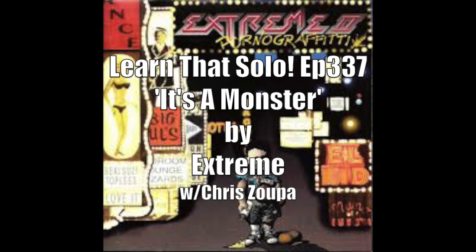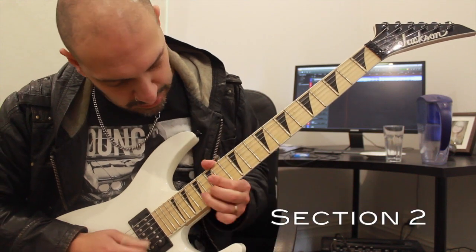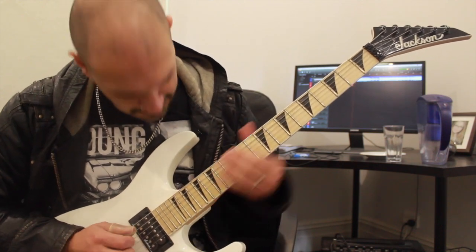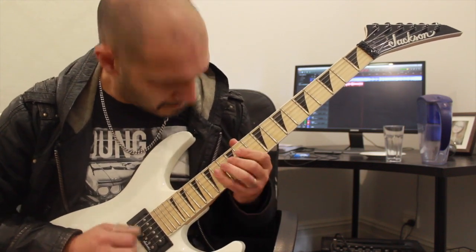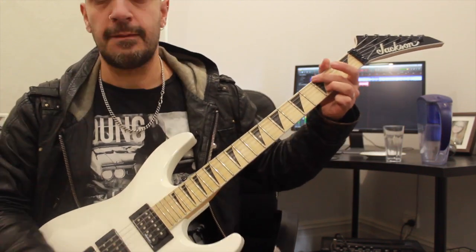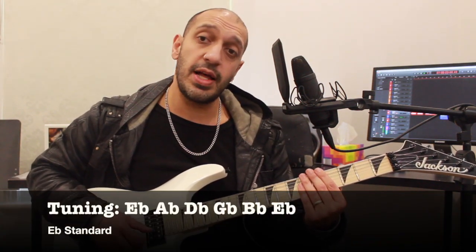Anyway, enough about me, let's take a look. Before we get too excited we just need to talk about the tuning, which is E flat standard: E flat, A flat, D flat, G flat, B flat, and another E flat.